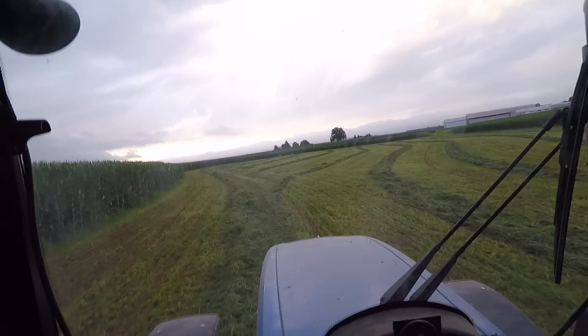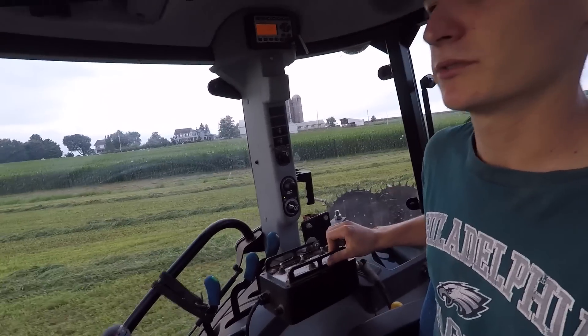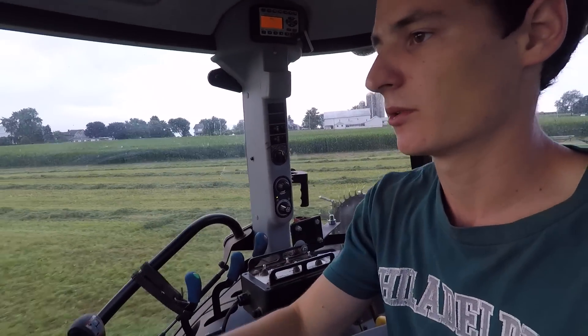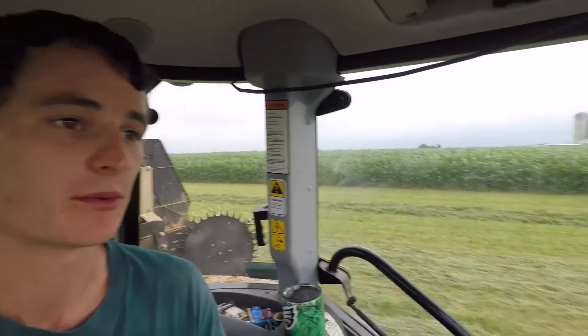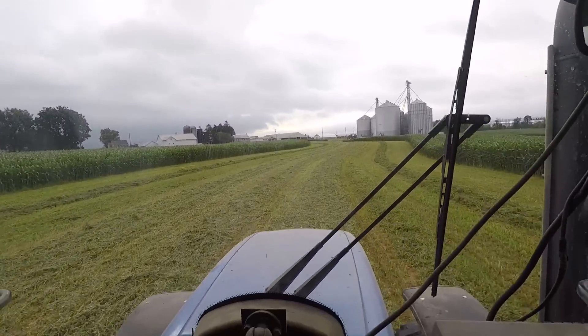I'm almost done with this field here — the chopper showed up. I can see him up there chopping now. The forecast was looking good, we weren't worried about rain, and then there actually is a slight chance here this morning. We told him to show up when he can and he got started a little earlier than we were planning. Hopefully we get it in without any issues. I'm on my second to last field here and watching the radar. Looks like we're going to get a little bit of a shower. We're thinking if we get it raked and get it in the windrow, it shouldn't get too wet and we can get it picked up soon. That's what we're hoping anyway, so I'm just going to keep raking. They're chopping and they'll catch up to me here soon. Hopefully we can get it in before it gets too wet.